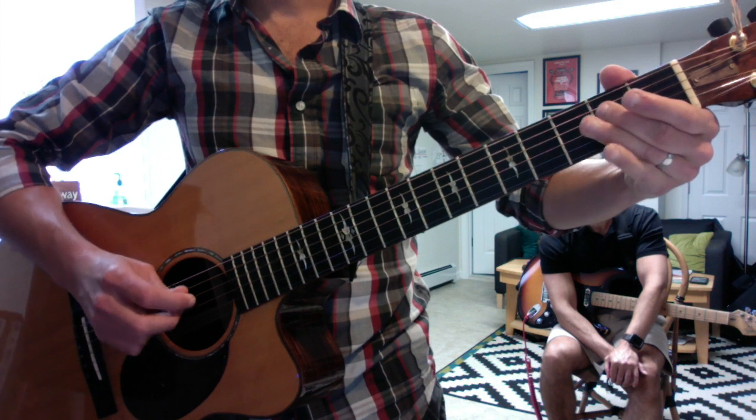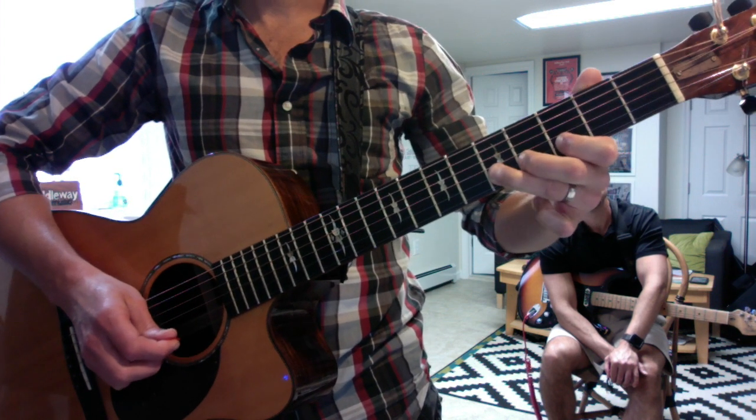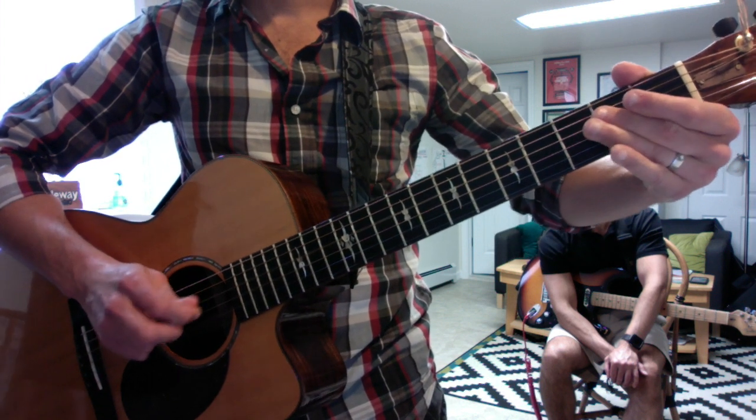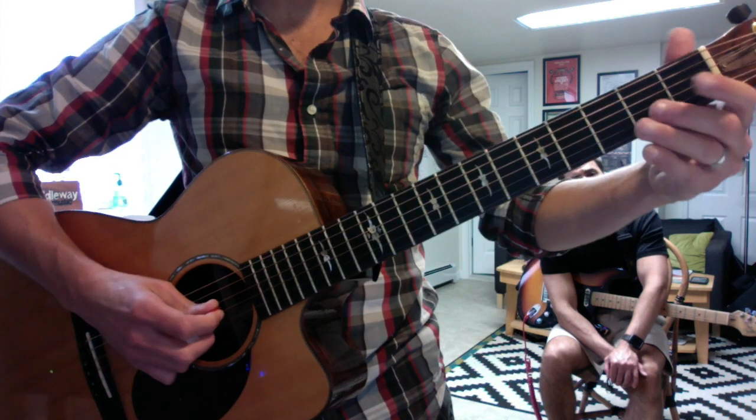You know this part well, and then this is the new part. And the riff itself goes like this.